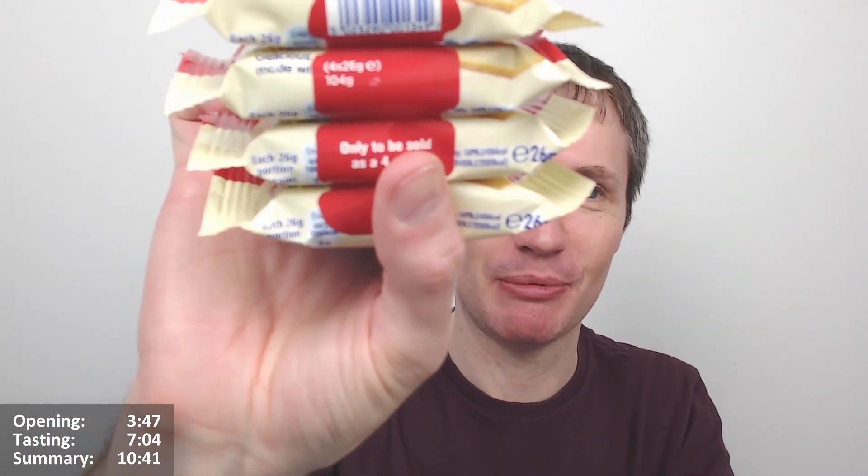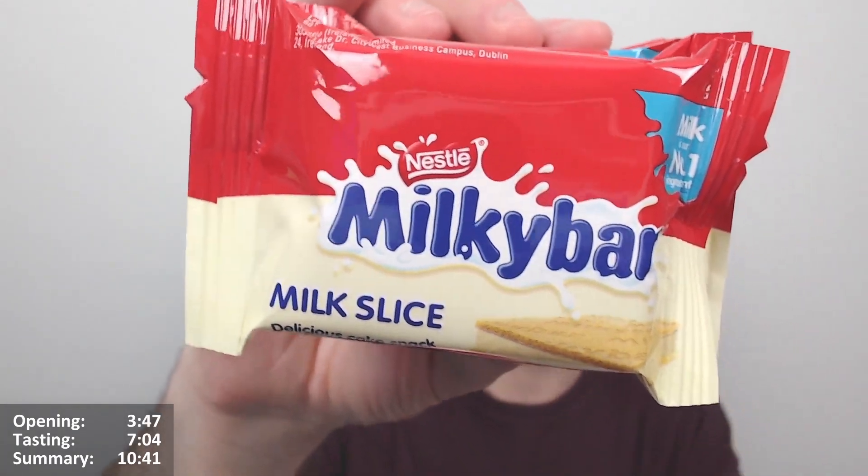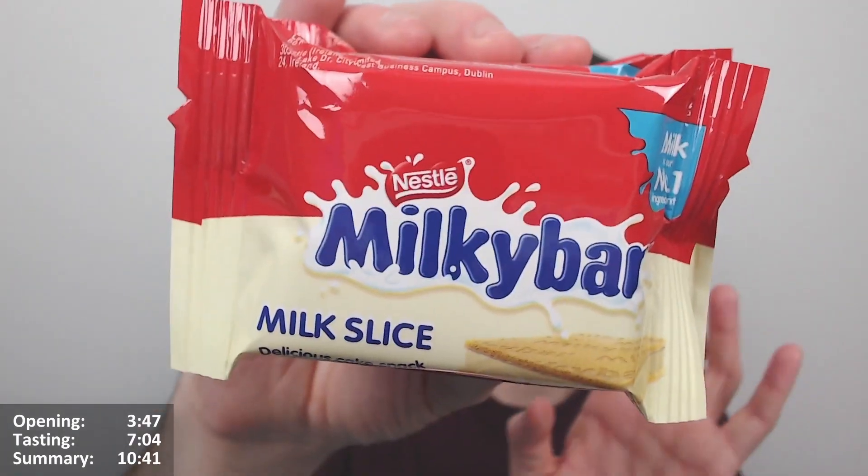It's a four-pack — no guessing about it. These are from the refrigerated section. I've reviewed a couple of these things in the past, not Milky Bar ones but I think Cadbury ones.